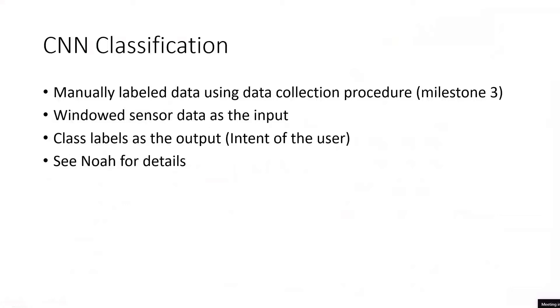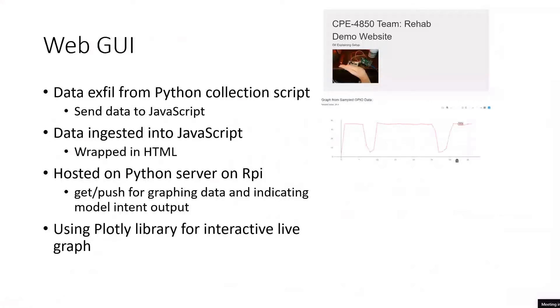We used a web GUI to show the user basically a prototype of what you would see on the Modus Nova Hand Mentor. The web GUI was live-graphing data — we were using a distance sensor instead of the EMG boards since we didn't have our lab environment anymore. Data leaves the Python data collection script and gets adjusted into JavaScript, where it's then wrapped in HTML, using a Python server on the Raspberry Pi itself with the Plotly library for interactive live graphing.